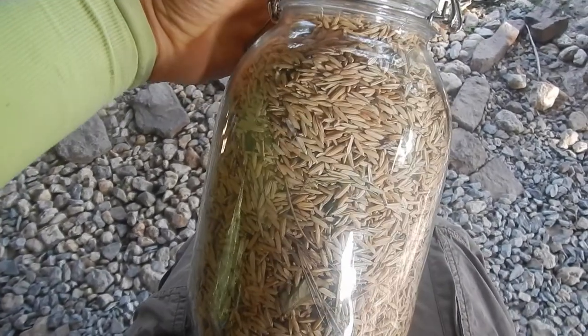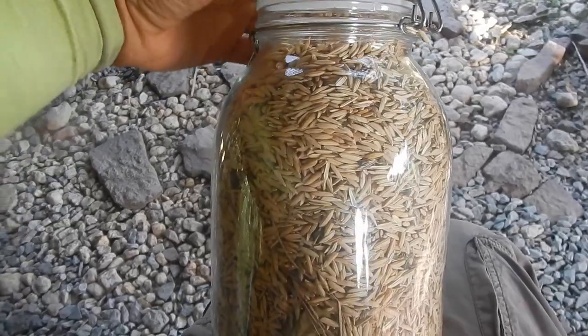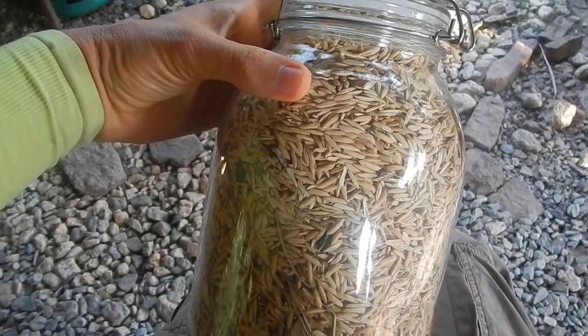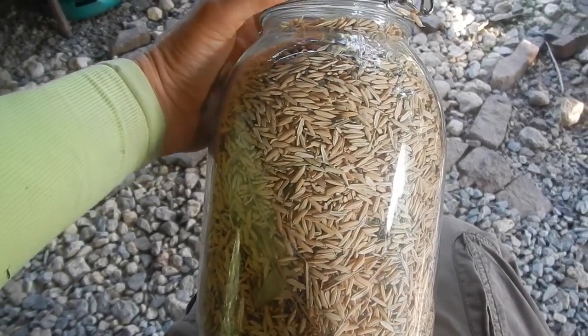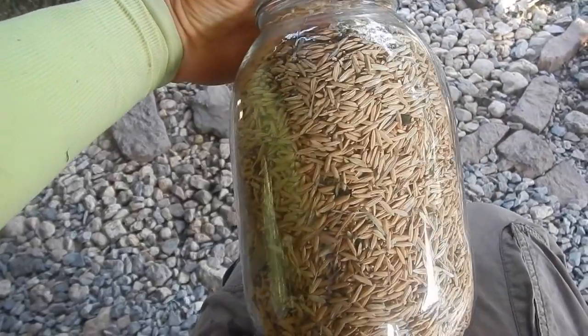This is sticky rice, and you can make your own whole grain by not putting it into a big machine. Just remove the outer shell by stomping it or using a mortar. Then you have your own homegrown whole grain sticky rice.